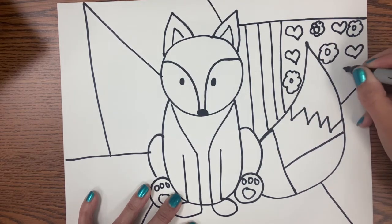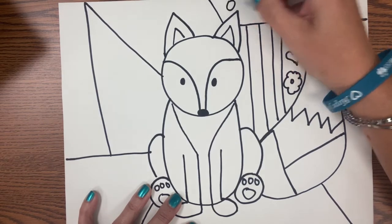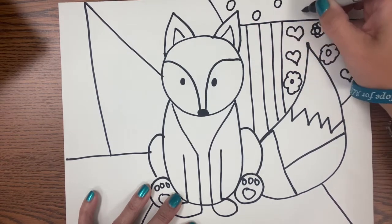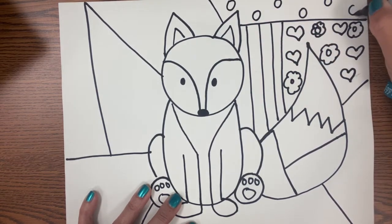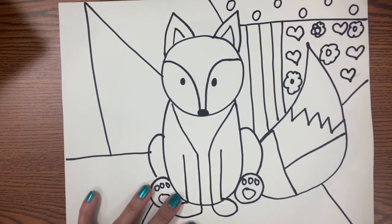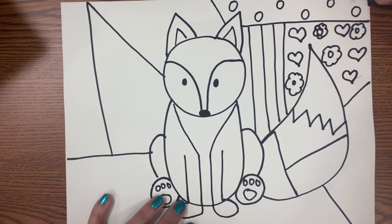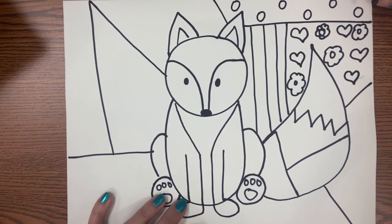Remember, when you are drawing a pattern, if you just do one shape — for example, circle, circle, circle, circle — that's not a pattern. I would have to then color this maybe orange, blue, orange, blue, orange, blue. So keep in mind, it's not a pattern if it's just one shape. A pattern means two or more shapes, but you could color it as a pattern later on.